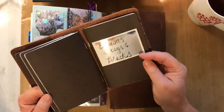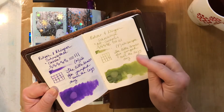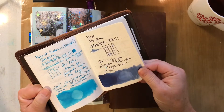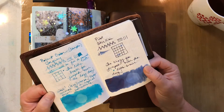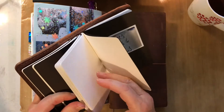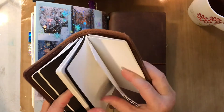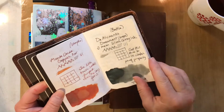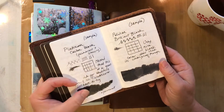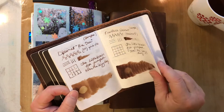For each ink I do a writing sample, a swatch, and a water test to see how it does with water. Since I'm using inks for journals and art pages, I like to know how waterproof they are. You can see they really vary depending on the ink. Some are permanent — the document inks like Platinum Carbon Black are definitely permanent. You don't want to get it on your clothes, but it's nice to keep track of them that way.